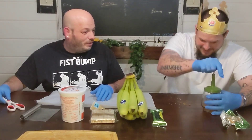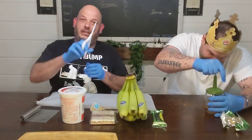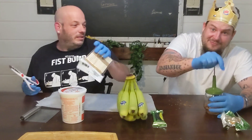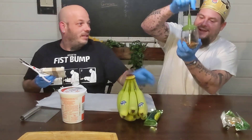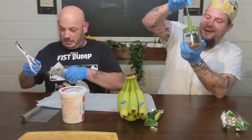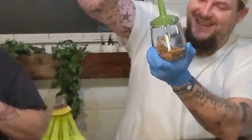There you go! Let me show the viewers. Look at that. I can chop a lot like this, if you know what I mean.